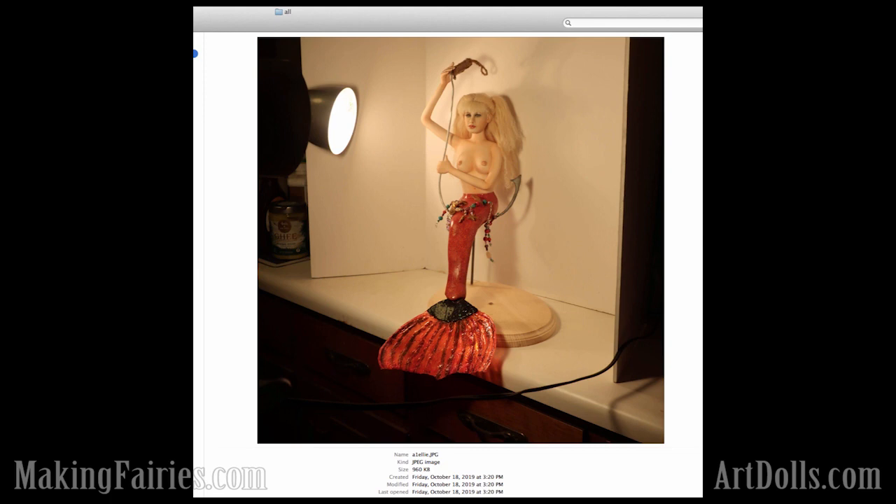Next we have Ellie Doster. This one I thought was so adorable. This face looks so much like Daryl Hannah. She just really nailed it. She said this one was inspired by Splash. I thought it was so cute.